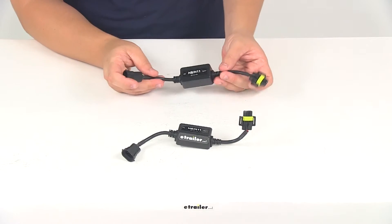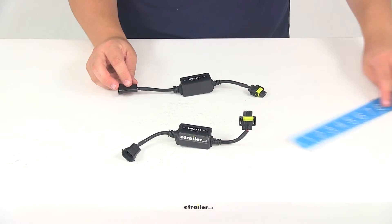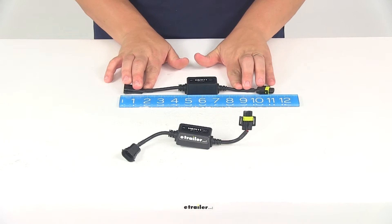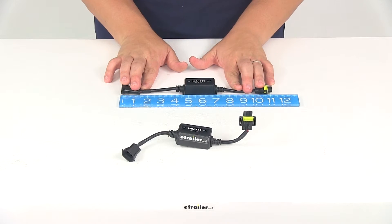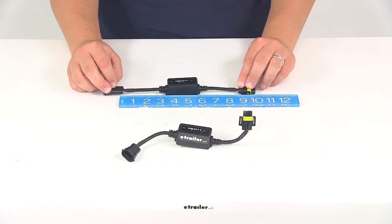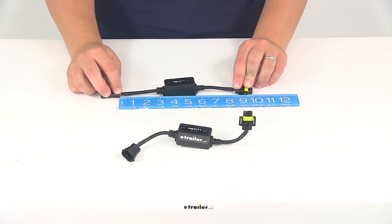With this part number you're going to get two harnesses measuring the overall length from edge to edge, giving us a measurement of about 11 and 1 quarter of an inch. The distance just between the plugs, from the back of this plug to the back of this plug, is about eight and a half inches long.